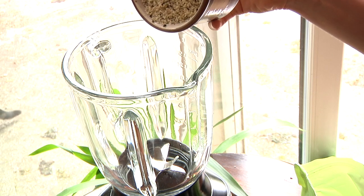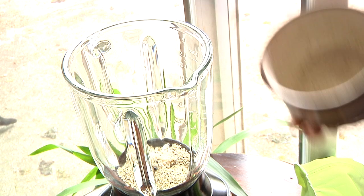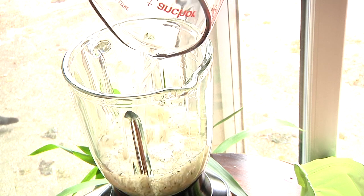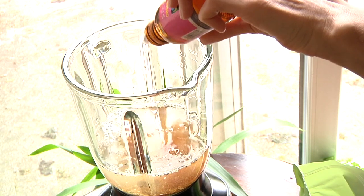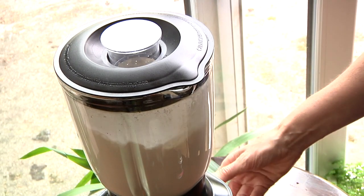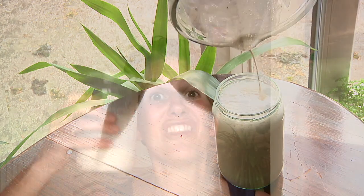First, I weighed out 100 grams of shelled hemp seeds — they just don't have their husks on them. Then I added 500 milliliters of spring water, which is two cups. Then I added a teaspoon of vanilla extract and two teaspoons of coconut sugar, and blended it on high for about a minute. You could also use a hand blender for this.